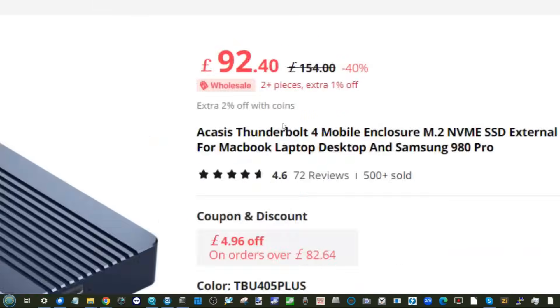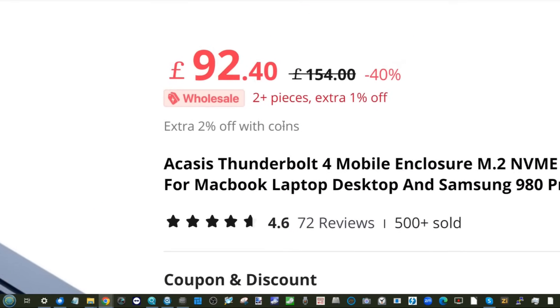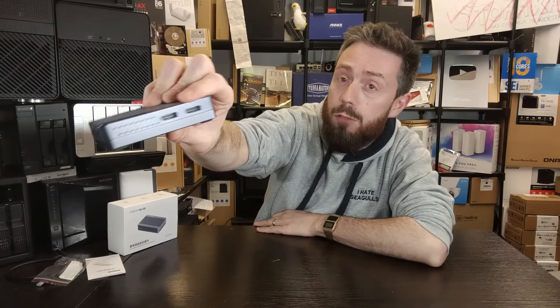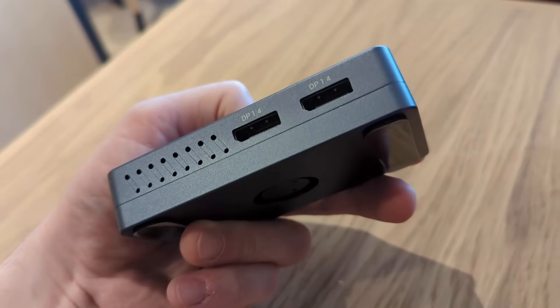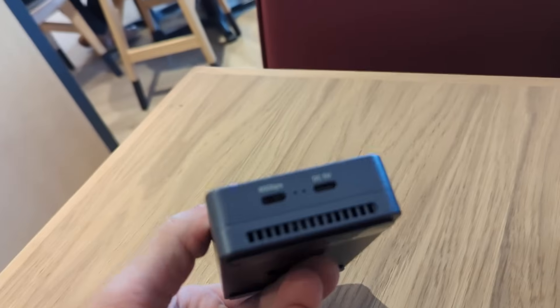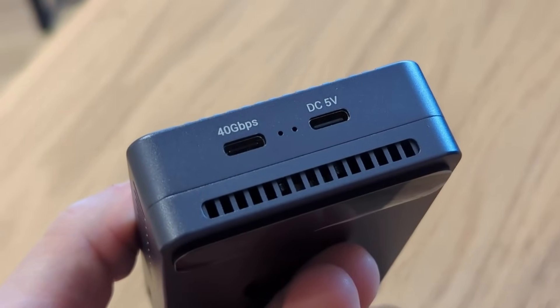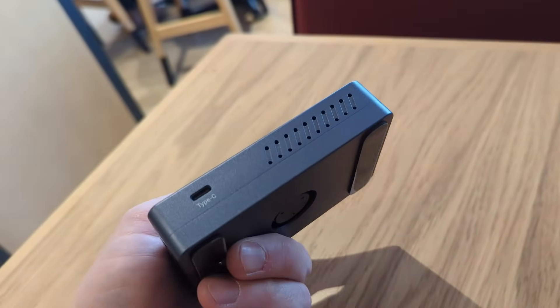It's available right now on Amazon for about £119, or on AliExpress for about £92 — but watch out for shipping costs with that. The system arrives with a couple of DisplayPort outputs: you can run either one 8K monitor at 60Hz or two 4K monitors at 120Hz.